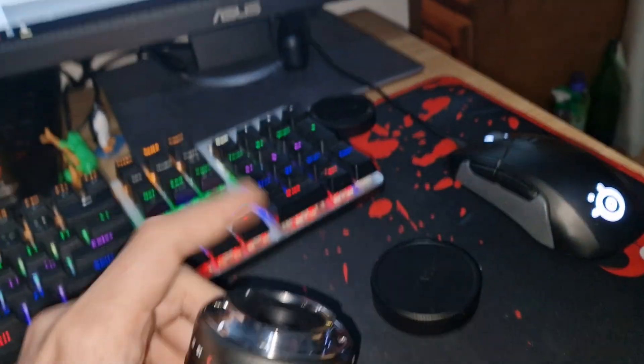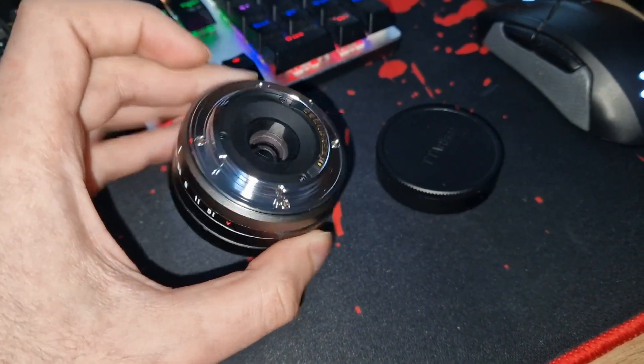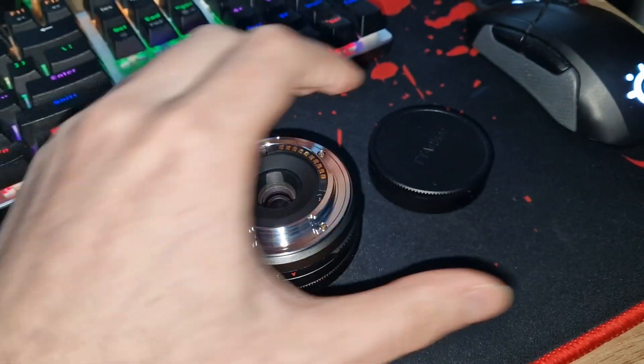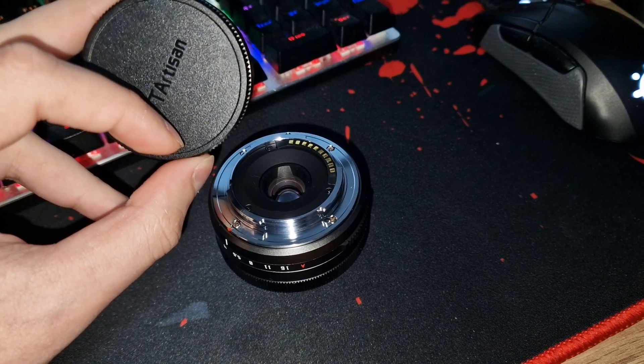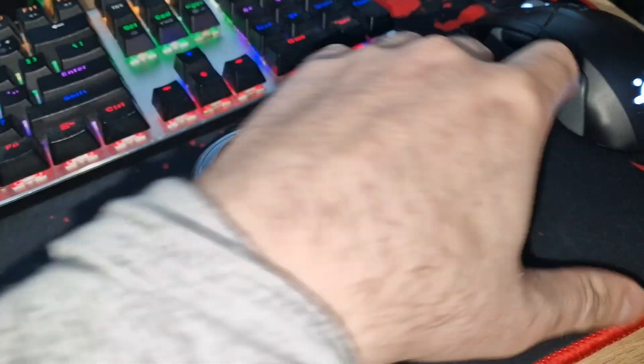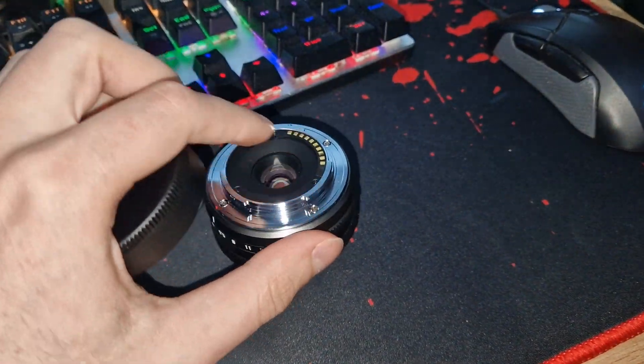Another thing: if your PC doesn't recognize your lens and you want to do the firmware update after you fix the autofocus issue, you'll have to align this tiny dot here with the red dot here, otherwise the contact pins here are not going to make contact with the ones on the lens.